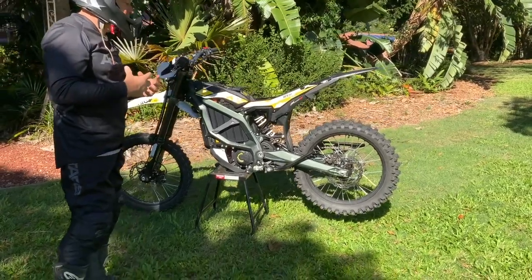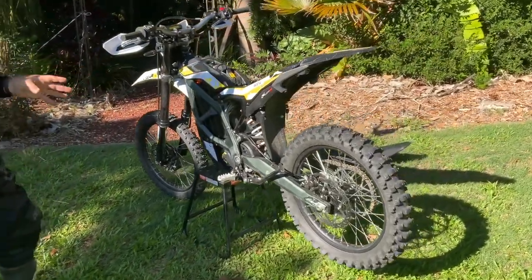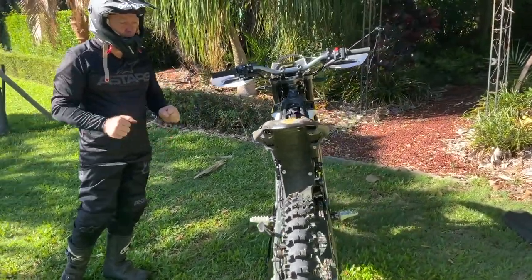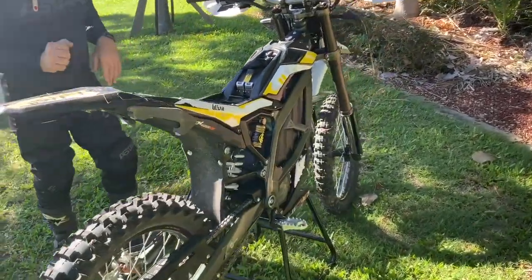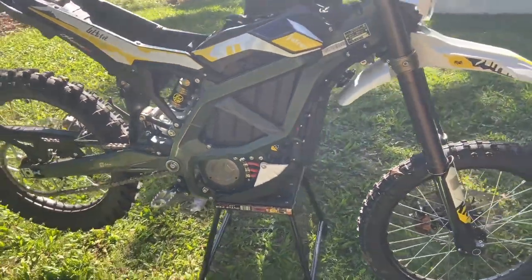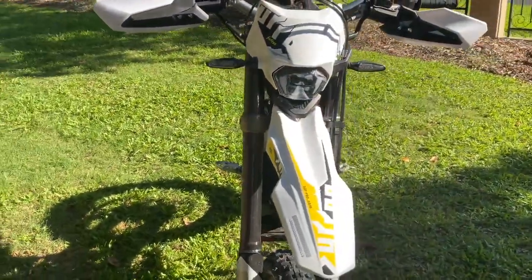One thing I'll say: I personally would like more regen braking. When you back off, there's very minimal to nothing on regen braking, so you do have to be on the brakes a lot more, which gives you a bit more forearm pump and cramp. I prefer more regen so you can dial hard into a corner, back off, and it basically pulls you up and then you accelerate through. With this you've got to dive on the brakes and accelerate — it's more like a traditional motorbike. Take advantage of regen, I say.